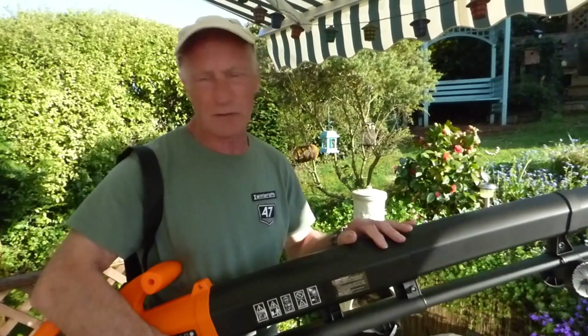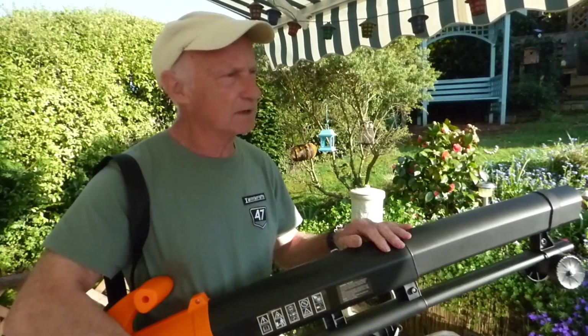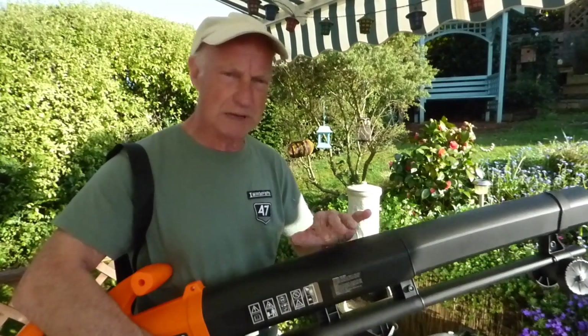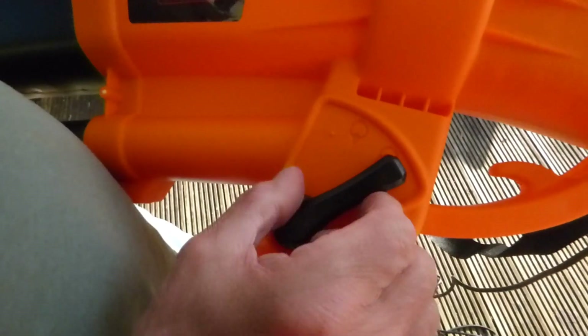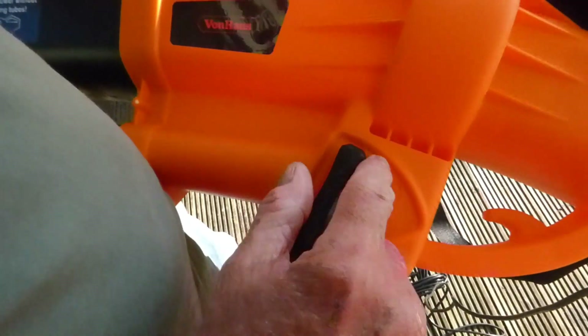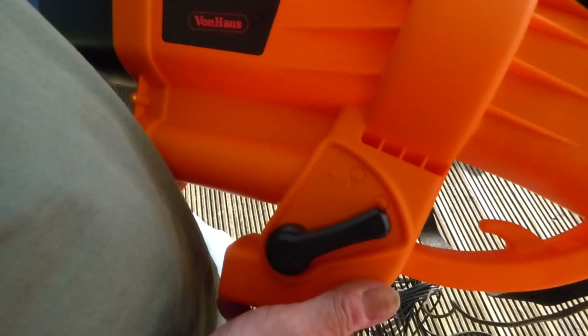It's a spring day today so there aren't many leaves around. All I've done is cut a tree down — there's some sawdust over there — so I'm just going to show you the leaf blower part and how powerful the motor is. The only switch of note on the machine is this lever here. When the arrow points up, you're in suction and mulching mode; when it points down, you're in blowing mode — and that's what we're going to do now.